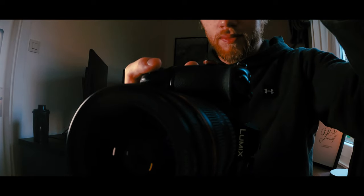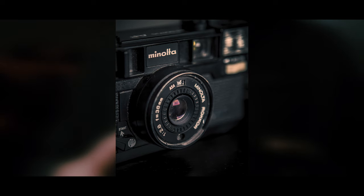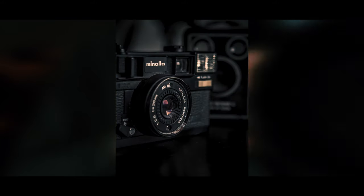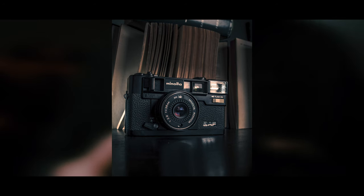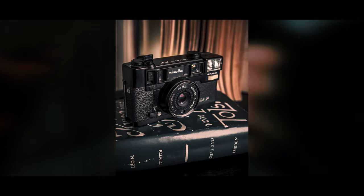Try different angles for the photo. With a 24-70 you can get closer to the subject, and with a wide angle you can get even closer so it looks even more dramatic.